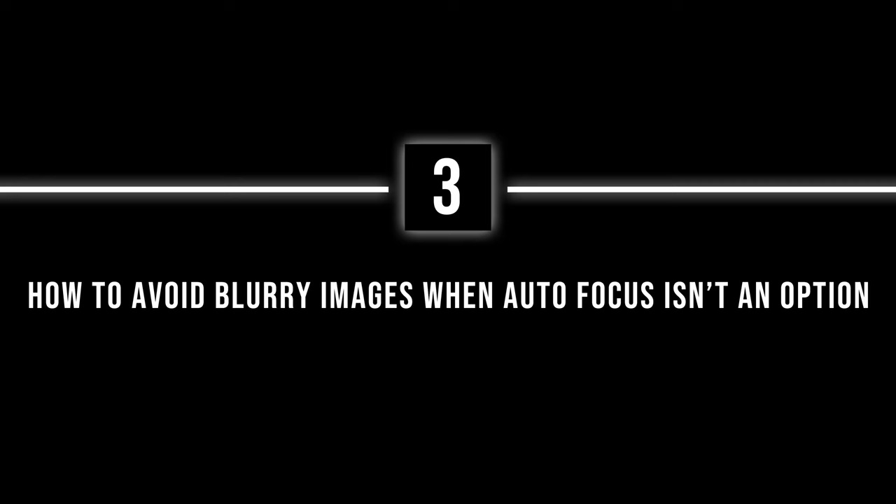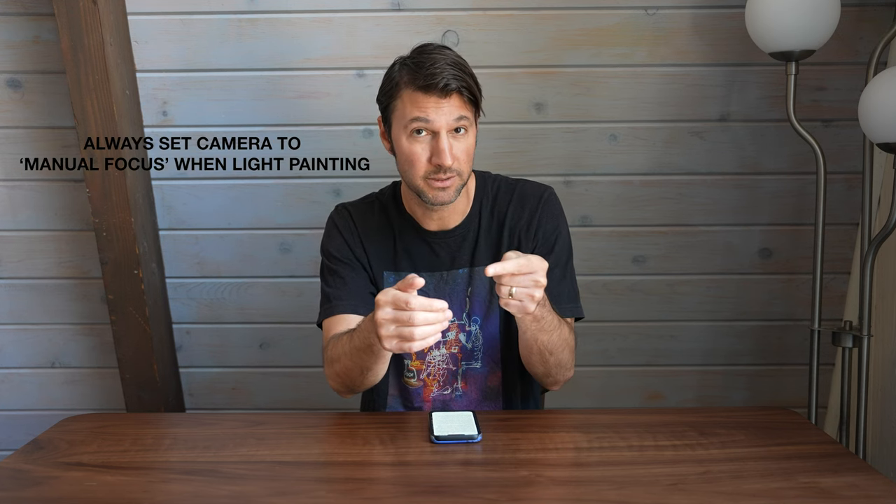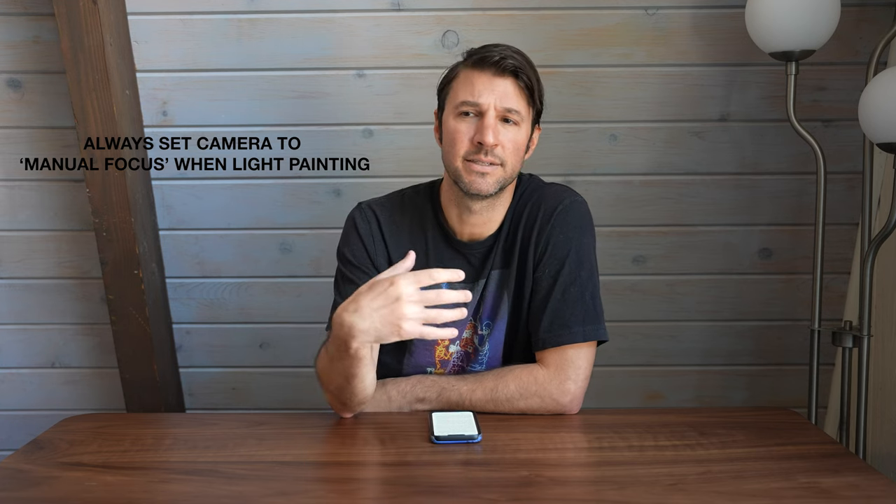Number three: blurry images. This is a pretty common mistake for beginners because everybody's used to taking photographs during the day when autofocus is easy with lots of light. But at night with no light present, you have to shine your flashlight to get an autofocus on anything. Then, once you have that focus, to hold it and prevent the camera from trying to autofocus again in the dark, you need to set your camera to manual focus.